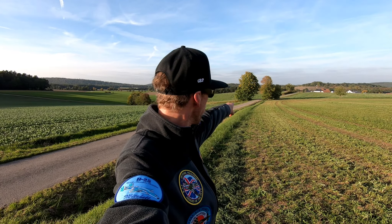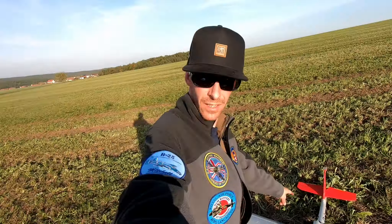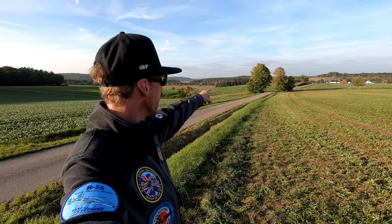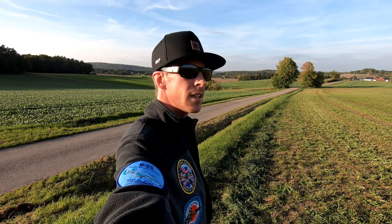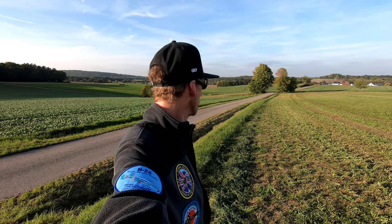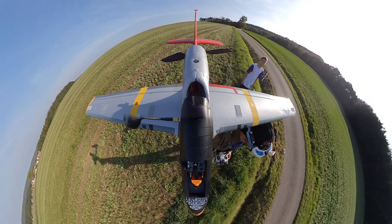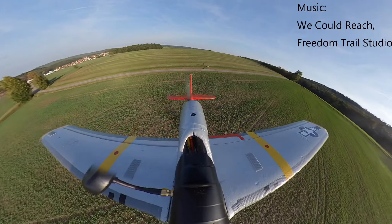Alright, mission objective: fly through that gap there with the FPV. I think either from this side or from the other side, we will see. Let's do it. Wish me luck. Okay, clear prop.